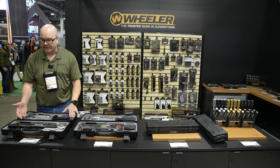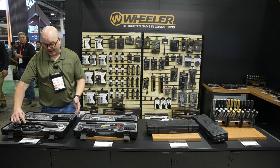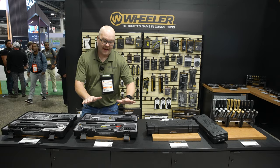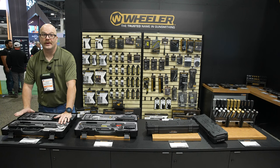This set over here is going to be the ultimate armorer's kit, and it's going to feature our crowfoot set that we already have and some of the other new tools in it. The AR-15 armor set is going to be $279.99 and the ultimate armor set is going to be $399.99.